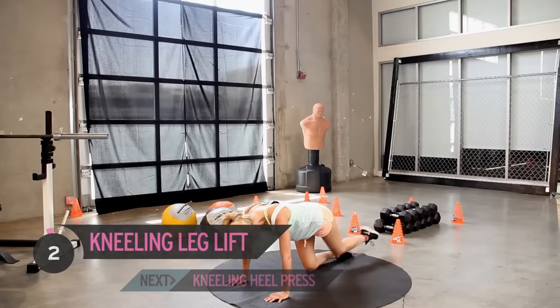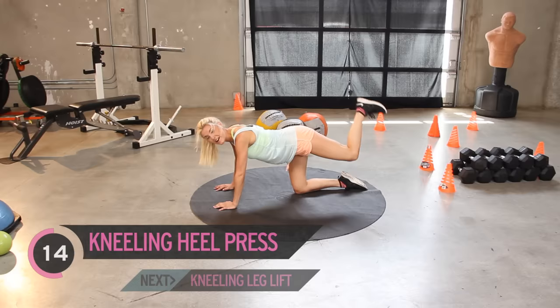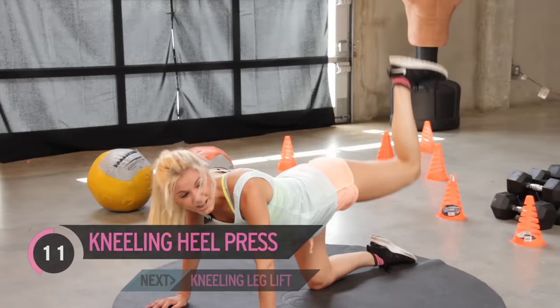Now hold it here — we're going to pulse for 25. You should really be feeling it in those glutes as well. You should really be feeling the burn now — I'm feeling it now guys. If you're not feeling it, you've got to work harder. Come on, push all the way to the end. Three, two, one.